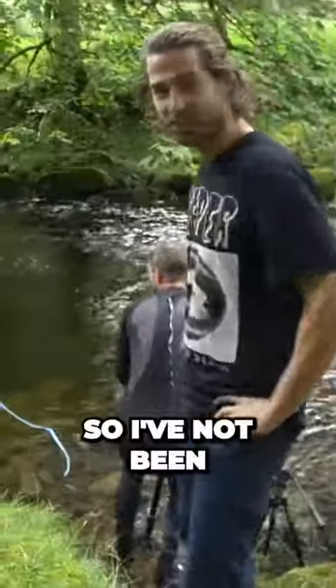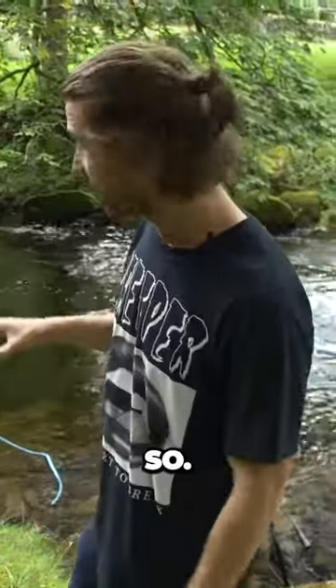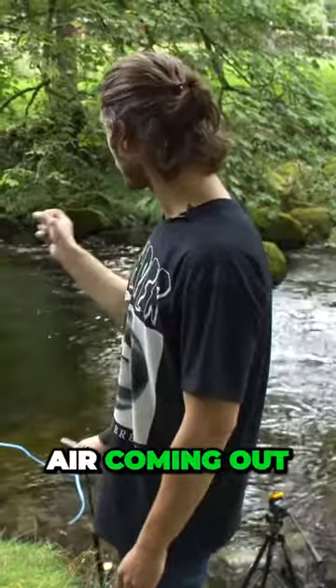It's working! So I've not been in the water yet, I don't know how deep it is, but it looks deep and it looks fairly clear. Is it bubbling? You can see air coming out.